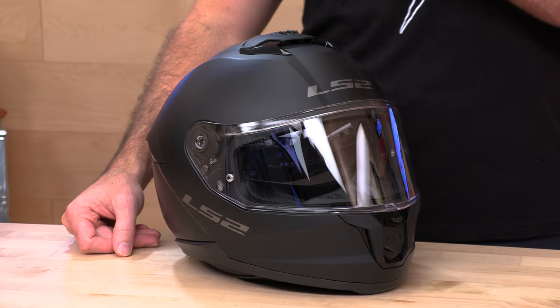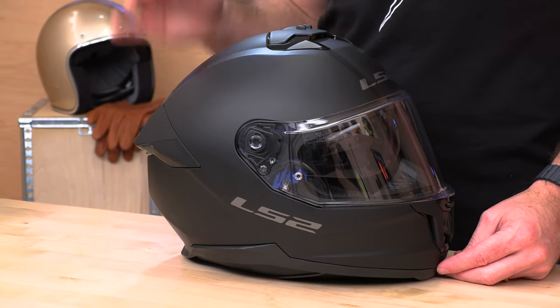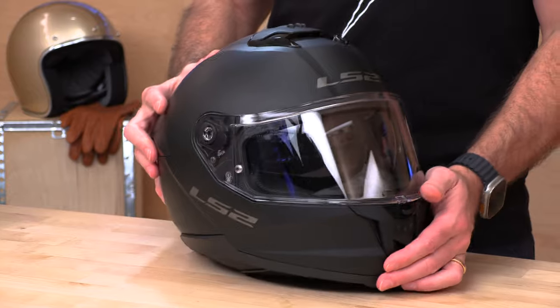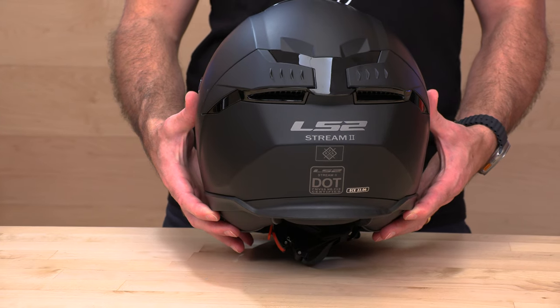At $149, the Stream 2 is pretty affordable considering what's packed in here by LS2. First up, the shell — it's not just standard polycarbonate. They've upgraded it to their KPA, or Kinetic Polymer Alloy, which is a hybrid between a fiber helmet and a polycarb helmet because it has aramid fibers dissolved into the polymer material. It allows them to fine-tune the rigidity of the helmet and also keep that low coefficient of friction, which is what you want with polycarb helmets. You also get the new ECE 22.06 homologation — the European standard — as well as DOT since it's being sold here in the States. The ECE 22.06 is a step up from 22.05: instead of one drop test, it is now four drop tests, so it's a lot more stringent.